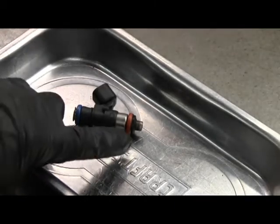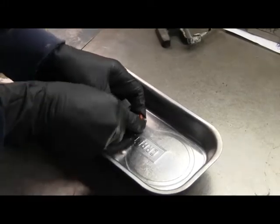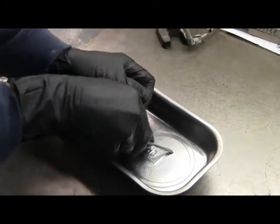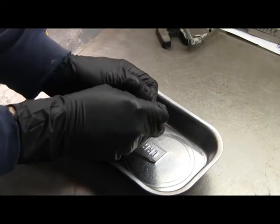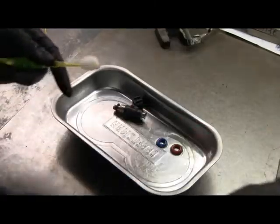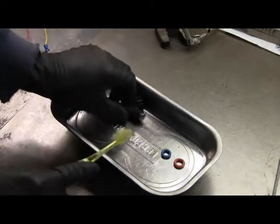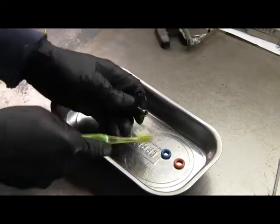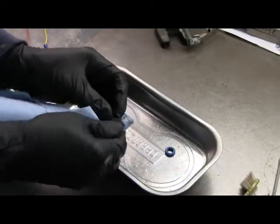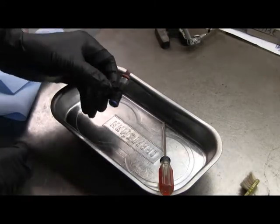The final step for cleaning is to pull these two O-rings off and make sure that they're clean and it's clean underneath. They look kind of gunky. Obviously be careful not to damage them. Reassemble by just rolling them back on. And as far as I'm concerned, that injector is ready to go.